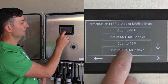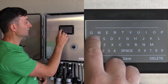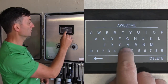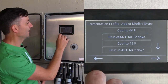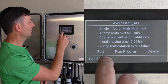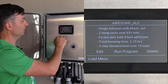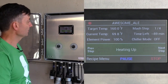After fermentation we crash it to 42°F and rest there for a couple of days. If we want to add another step we just press down. We save the recipe — we'll call it Awesome Ale. Then to load the program we go into load program, select Awesome Ale, view the summary, and press run program start — and away we go.